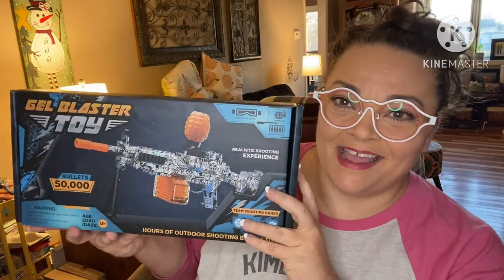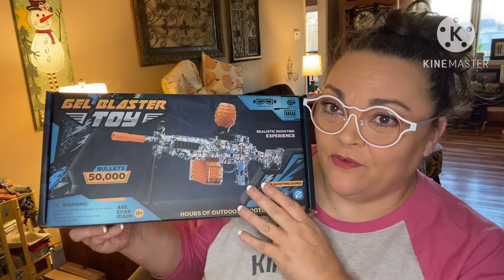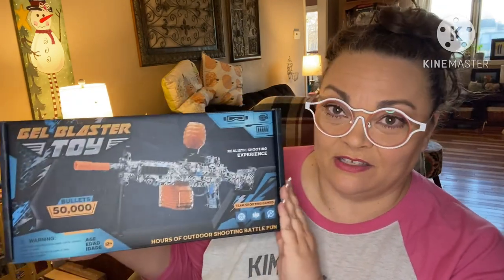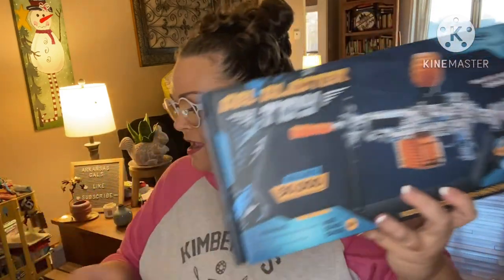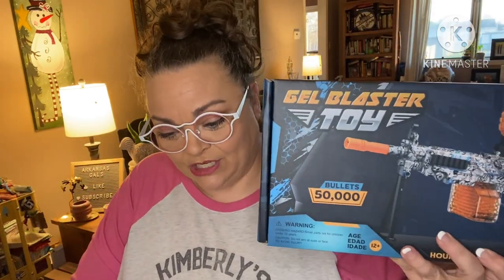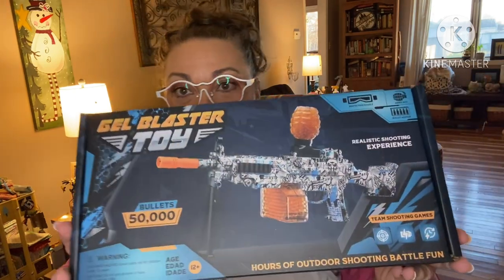Hey guys, it's Andrea. I'm back for another product review. This was sent to me free for review, and Stella's super excited about it. It is from Herringback — it's a gel electric gel ball blaster phaser game. This runs on Amazon; I'm going to link it down below. The retail value is $69.99.